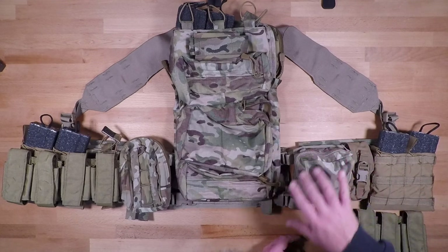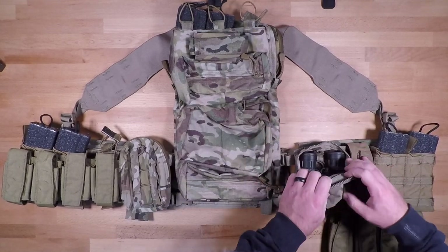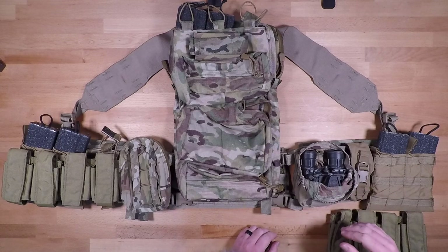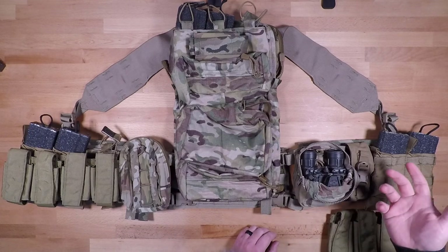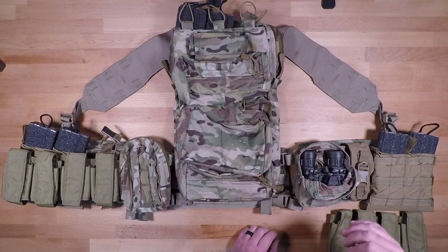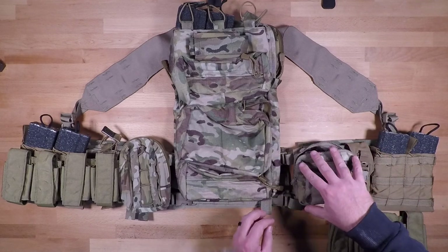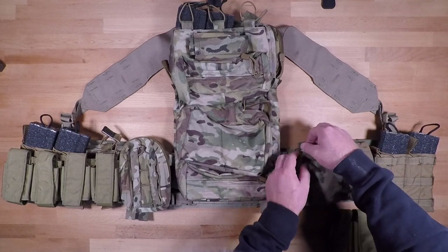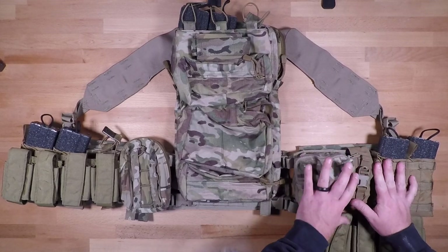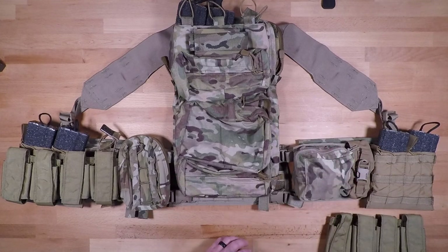We have a small general purpose pouch for night vision — this is the aviator/air crew style small general purpose pouch used by a lot of Army aviation units. This will fit PVS-31s, PVS-14s, PSQ-20s, and all of the monoculars for the most part. It does get a little tight for PVS-15s so just be cognizant of that, but that general purpose pouch is set up for your night vision or whatever other mission essential equipment you may need.